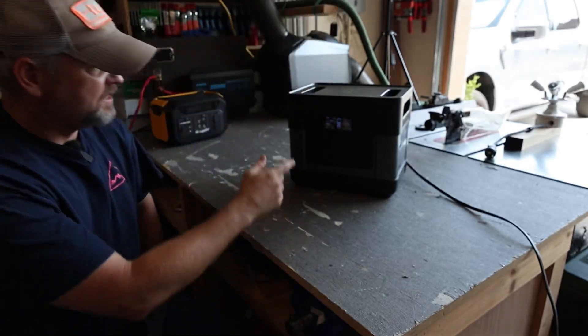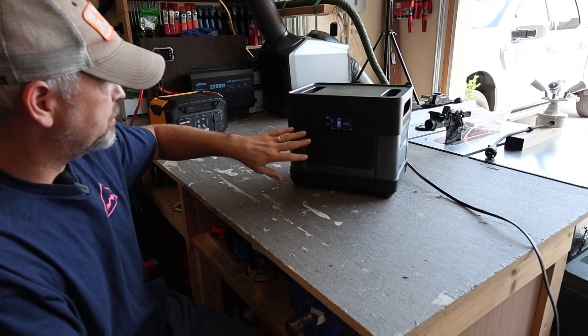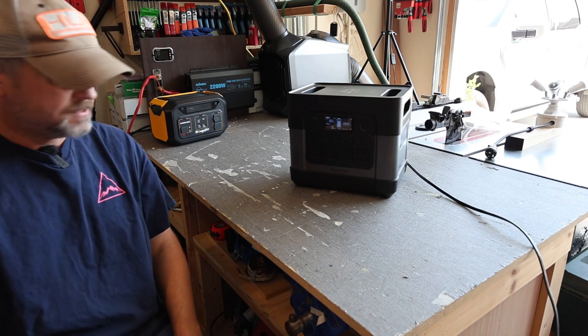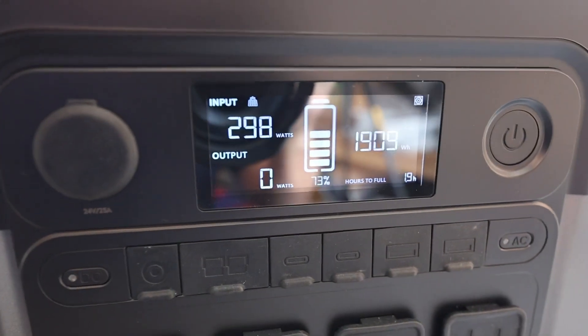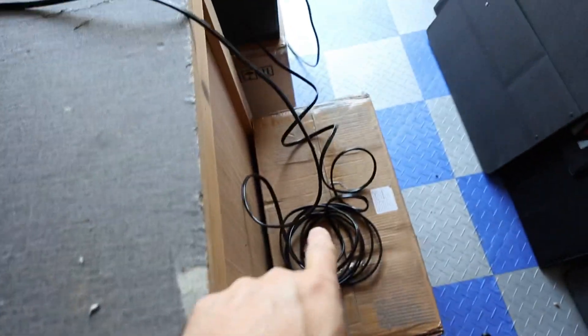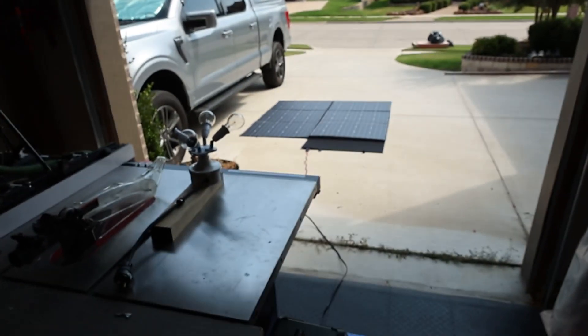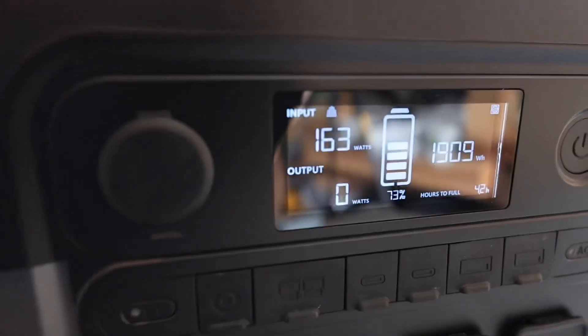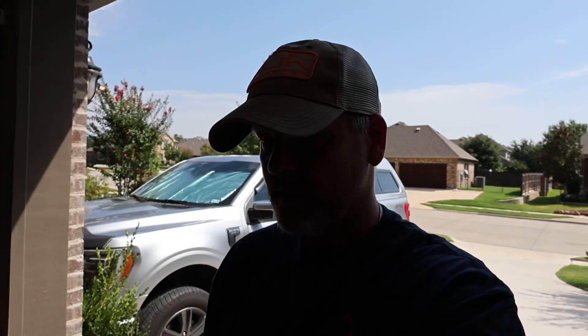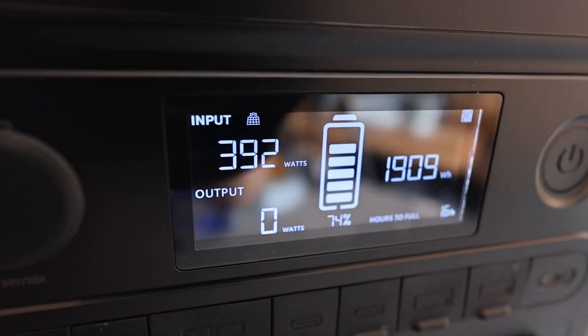I've got my new Zero Breeze power station, which takes up to 1200 watts of solar. Right now we're at 84 watts and slowly climbing — clouds are going back and forth. 130 watts, 160 watts, wow — 400 watts, 380, and now back down as clouds come over. I have this connected with about a 20-foot DC cable going out to the solar panel, so we do have a little efficiency loss. We're back down to 168 watts now with all the clouds up there.